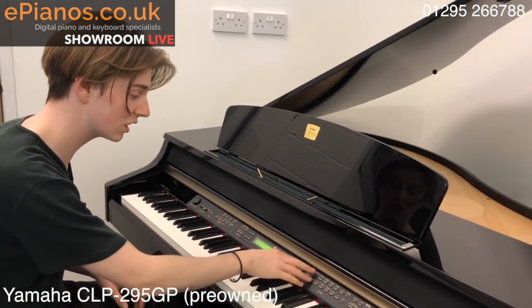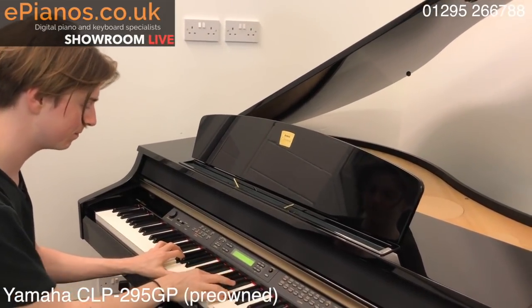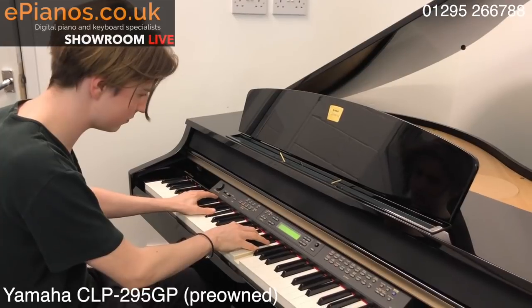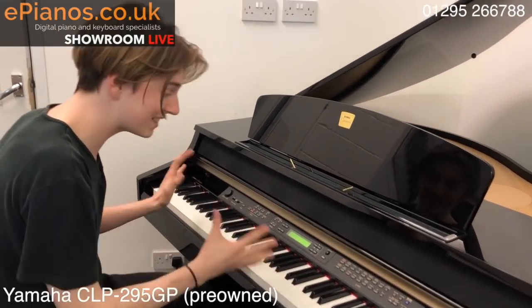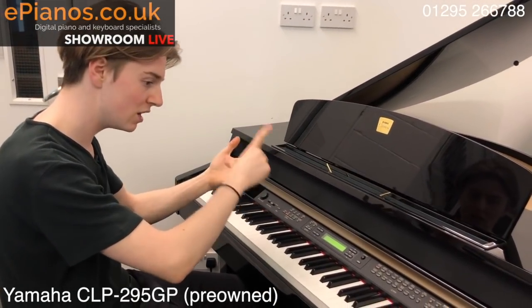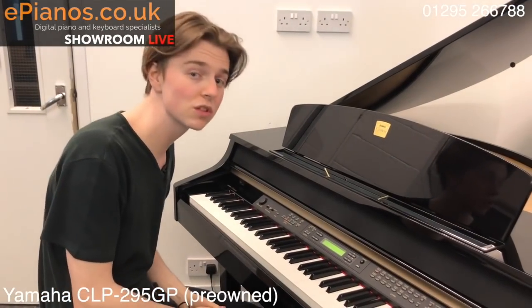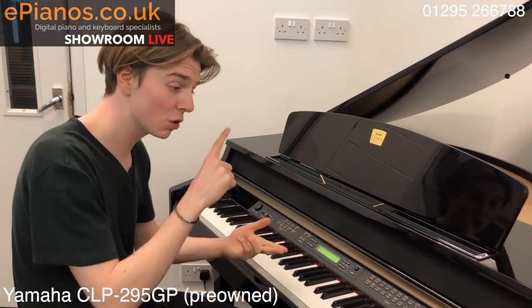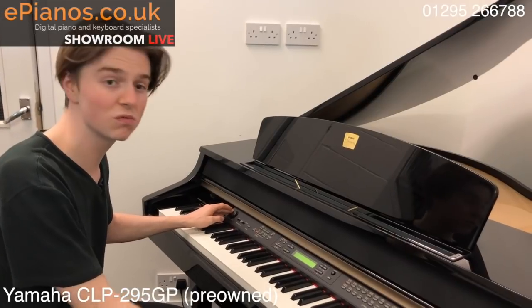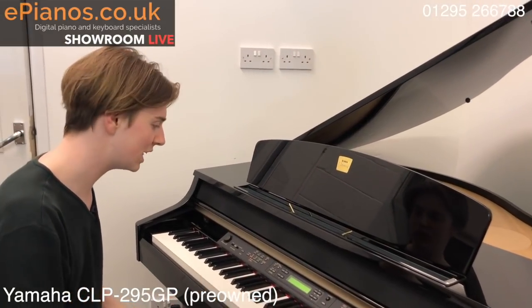You can put two sounds together like both of the Clavinovas I showed you — piano and strings, a classic one to go for. It's very simple; it is a piece of furniture, definitely. It looks fantastic, sounds great, and it's not gonna break the bank for what it is. For a real grand piano nowadays you're going to be spending thousands and thousands. But this gives you the best of both worlds — you won't have to tune it because it's electric. You get this really top quality sound all the time without worrying about tuning every three to four months.